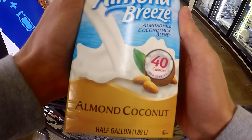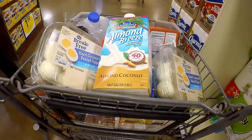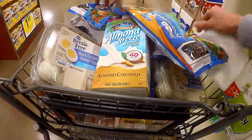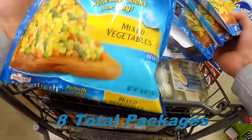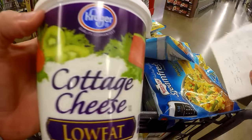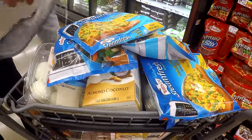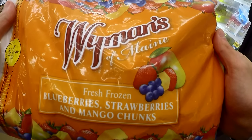Unsweetened almond coconut milk, Bird's Eye steamed fresh vegetables — I'm getting two different kinds: broccoli cauliflower carrots and mixed vegetables. Low-fat cottage cheese, and Wyman's frozen fruit: blueberries, strawberries, and mango chunks.